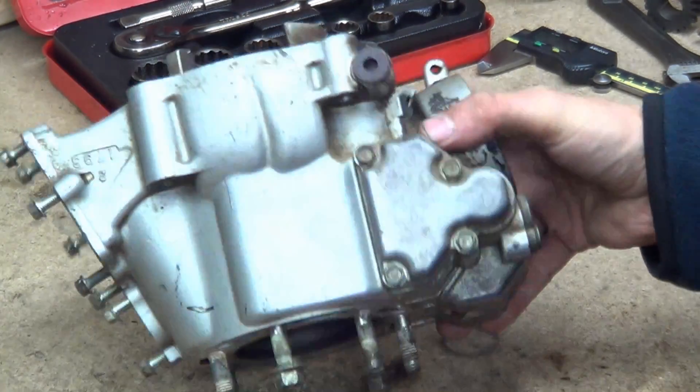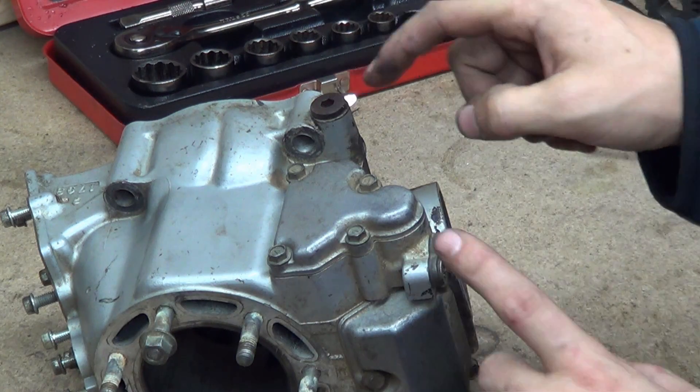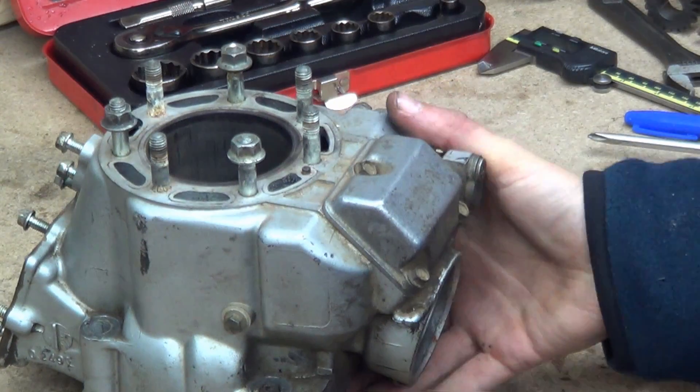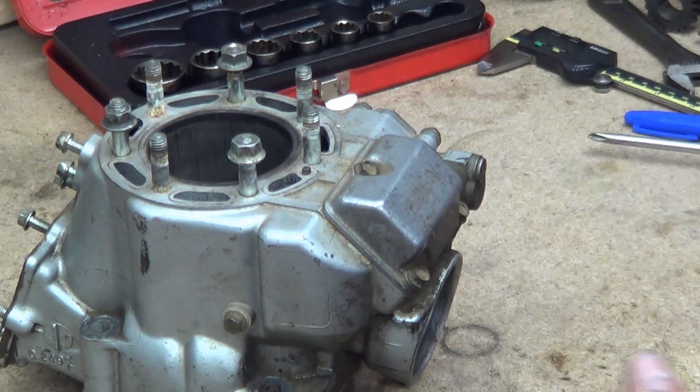Let's pull it apart and have a look. The main mechanism has two covers, and it has loads of little windows. That's an end stop cap for machining purposes. We'll crack this off and get the whole system apart.